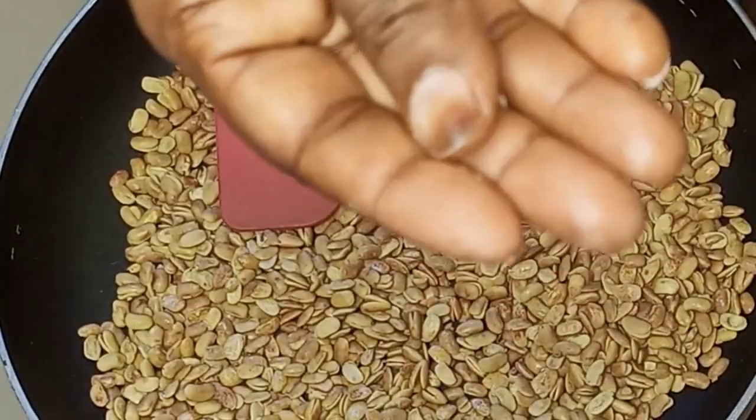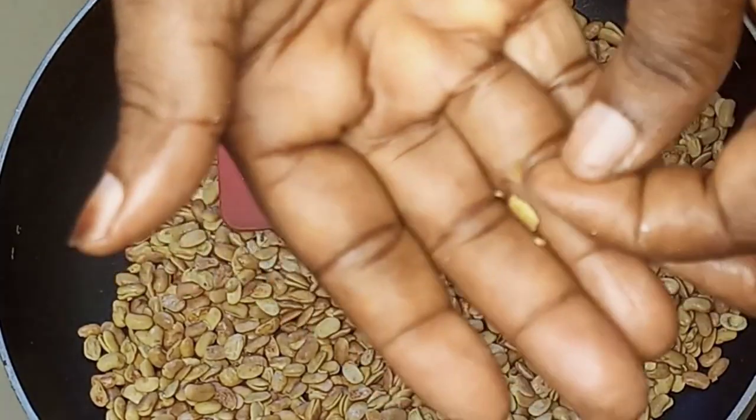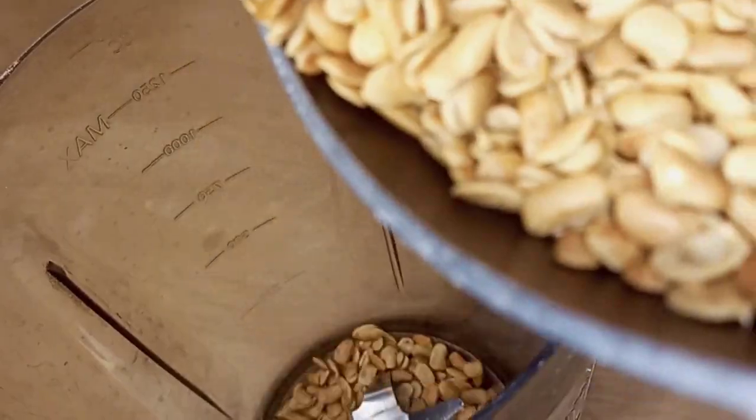I'll also be testing it with my hand — once it starts cracking, I will turn off the heat and allow it to cool for some time. Once our soya beans is cool, it is now time for me to blend.